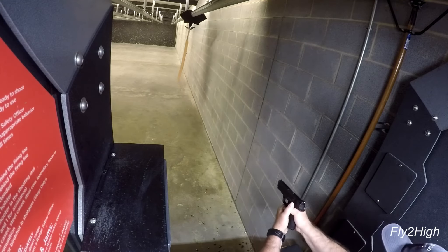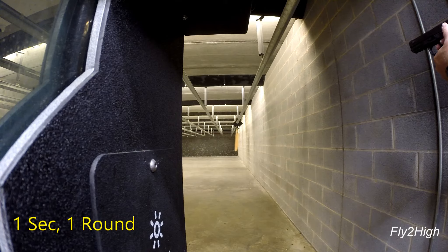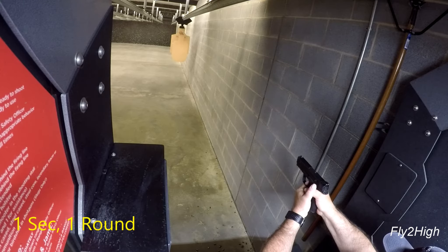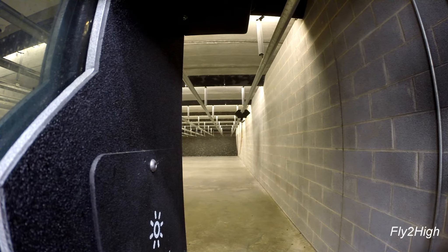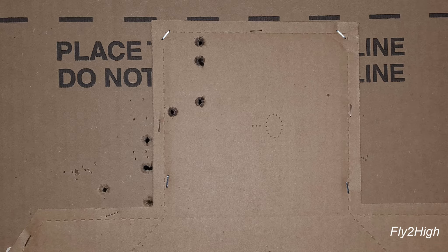Let's switch this up a little. Using both hands, let's see if I can land my rounds on the head only. I see only four holes — apparently that first shot did miss. I'm not too surprised; I was slow on the trigger.